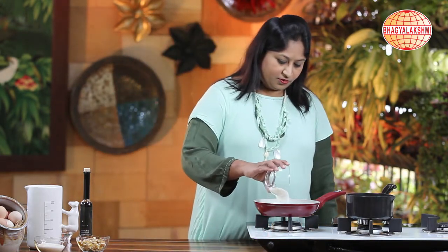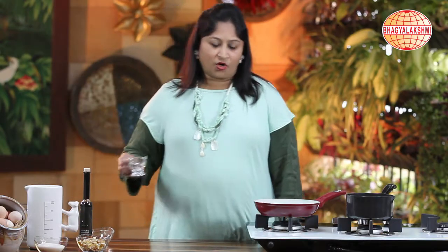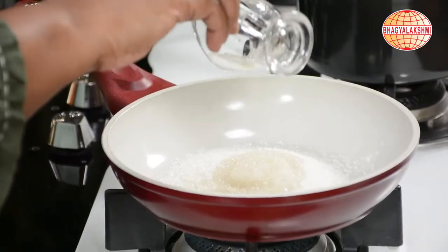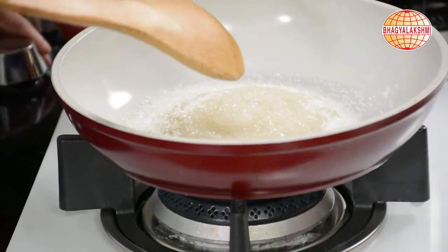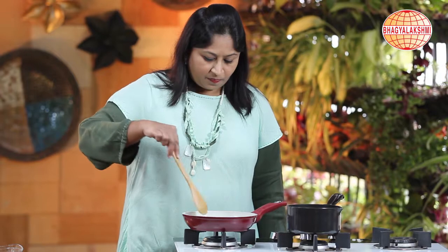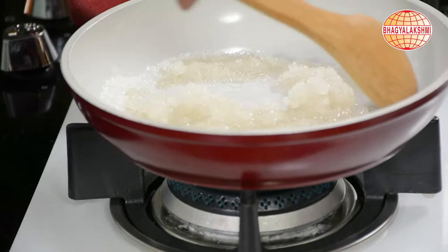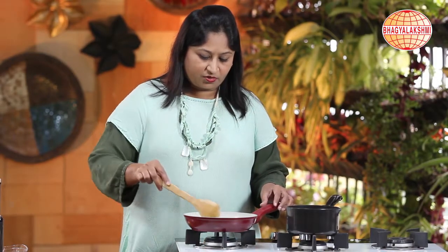To begin with, I shall start with caramelizing the sugar. Add sugar and a little bit of water just so as not to burn the sugar. The sugar has to melt, and when it turns into a light brown color, we shall pour it into the cups.